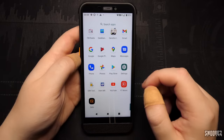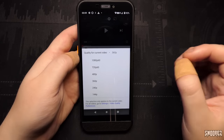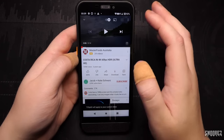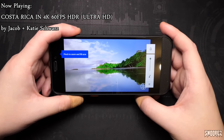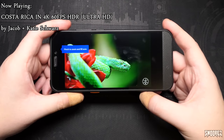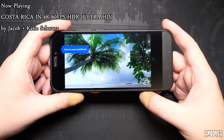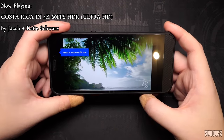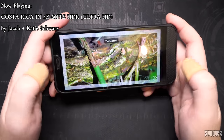Opening YouTube to load the Costa Rica video. The default quality is 360p. Since the native resolution is only 720p, I'll choose 720p 60fps. The speaker is up to full volume — it's not too bad for a quick test. The display looks reasonable — it's not the sharpest or clearest at only 720p, but it will do.